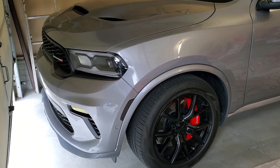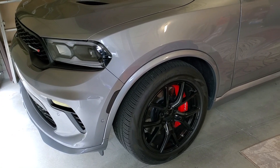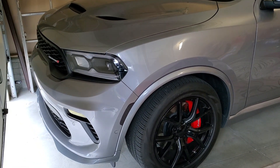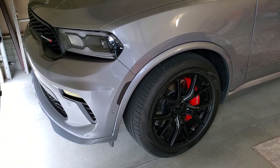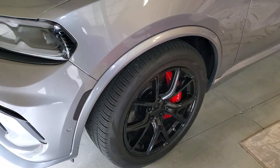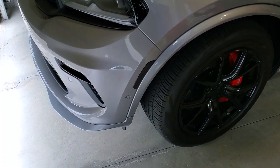What is going on everybody — real quick video here. I apologize the video is late; life happens, busy with work and the kid and school. But here's the finished brake job that I did to the 2021 Dodge Durango RT tow and go package.